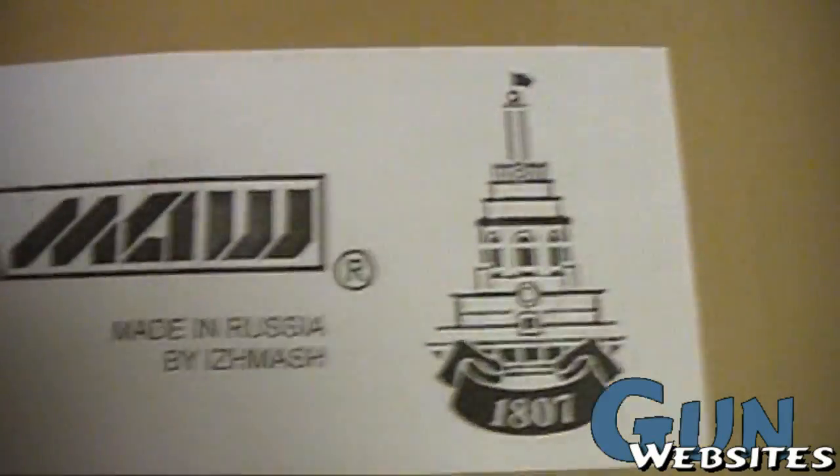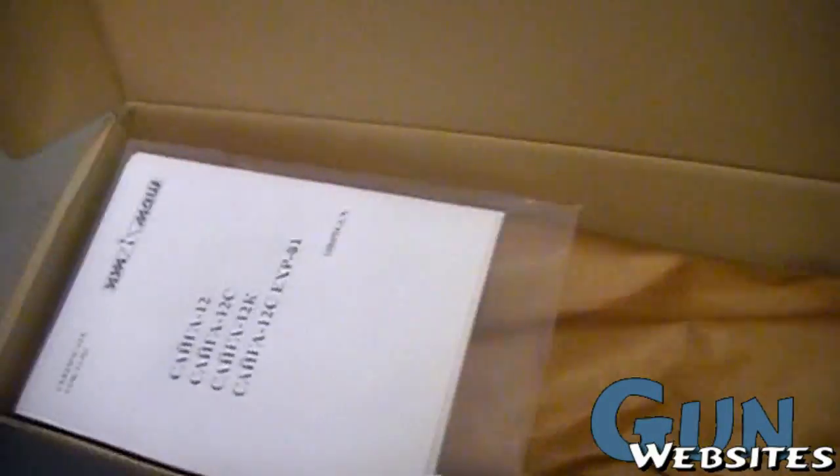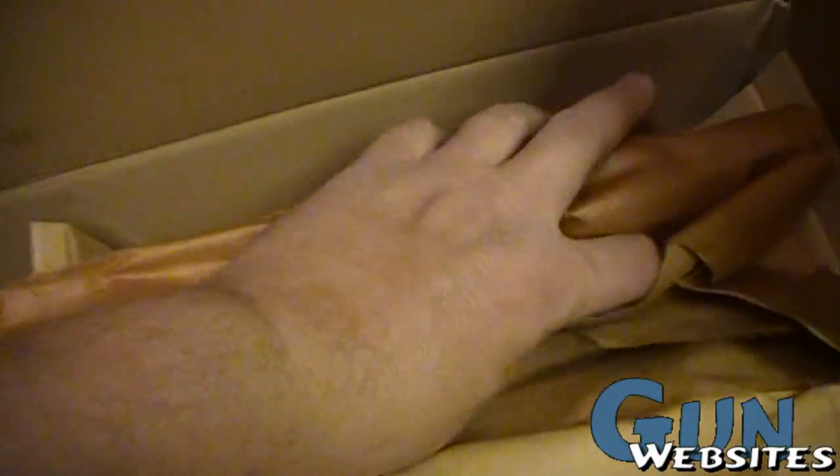I got a chance to take a look at this brand new Saiga-12 as it's coming out of the box. This is what they look like — a Saiga-12 coming from the factory in this oil-impregnated paper. I got the manuals in sort of heavy plastic. This piece is from rusting, I suppose, in its journey on the boat over here.